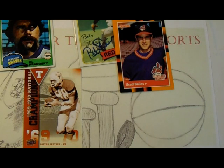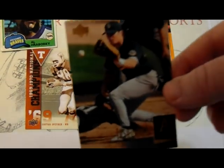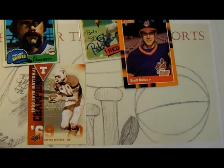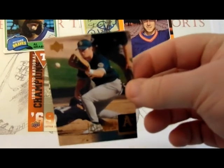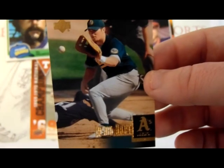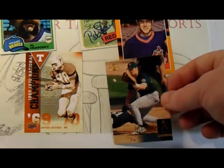Moving forward a little bit past the 80s, this is a 2000 Upper Deck. So Upper Deck cards basically from 2000 to current probably need some sort of preparation so you don't get the bubbling effect like on that Ben Davis I showed.